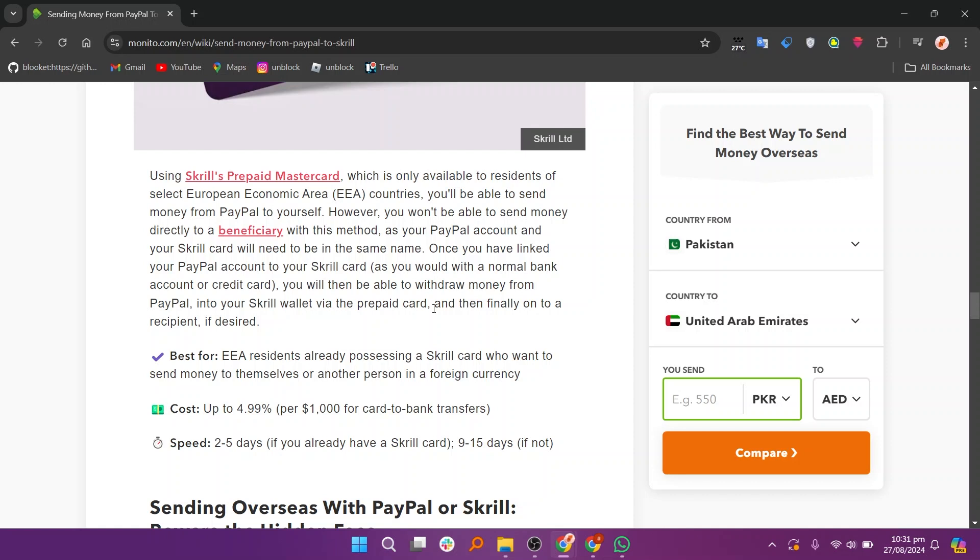Using Skrill's prepaid Mastercard, which is only available to residents of select European Economic Area or EEA countries, you'll be able to send money from PayPal to yourself. However, you won't be able to send money directly to a beneficiary with this method, as your PayPal account and your Skrill card will need to be in the same name. Once you have linked your PayPal account to your Skrill card as you would with a normal bank account or credit card, you will then be able to withdraw money from PayPal into your Skrill wallet via the prepaid card, and then finally onto a recipient if desired.